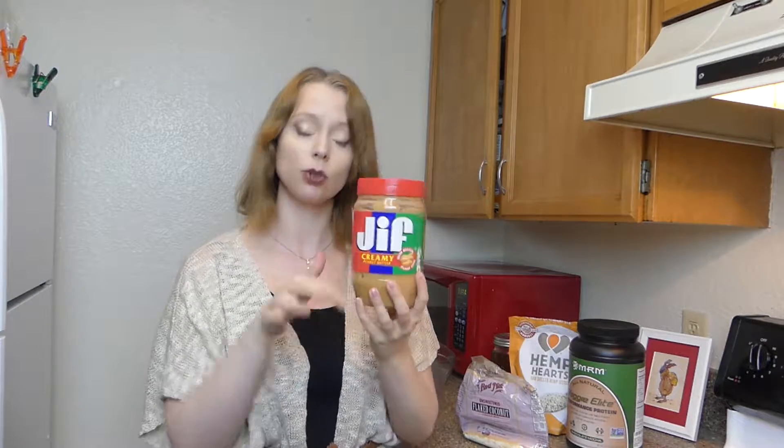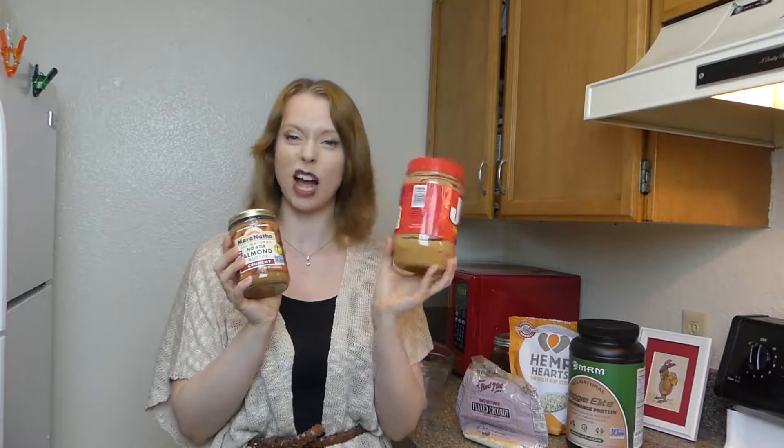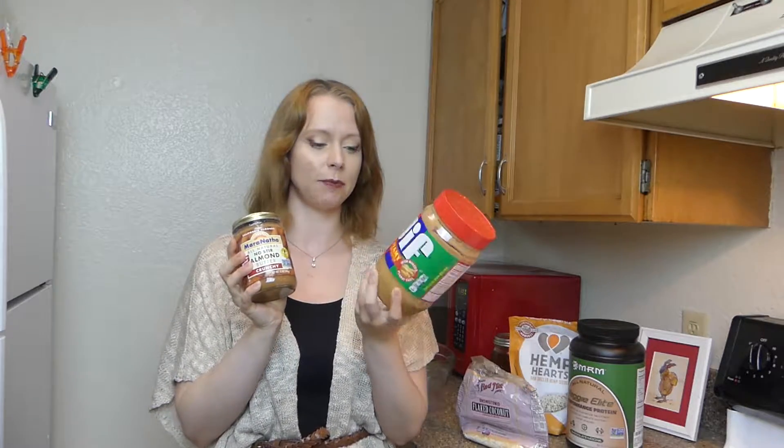Next we're going to be using half a cup of peanut butter or some kind of nut butter. You could use cashew butter. I have some almond butter here that you could use as well — it's totally up to you. I'm just going to go ahead and use what I have for this recipe.